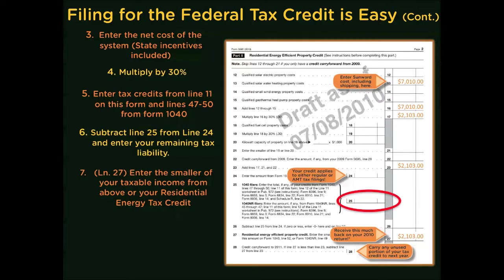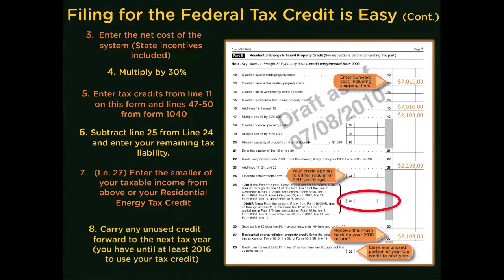If your 30% credit is greater than your tax liability, you'll enter that difference on line 28 and carry it forward to use against your tax liability in 2011. You can continue to carry that forward until 2016 until you've used it.